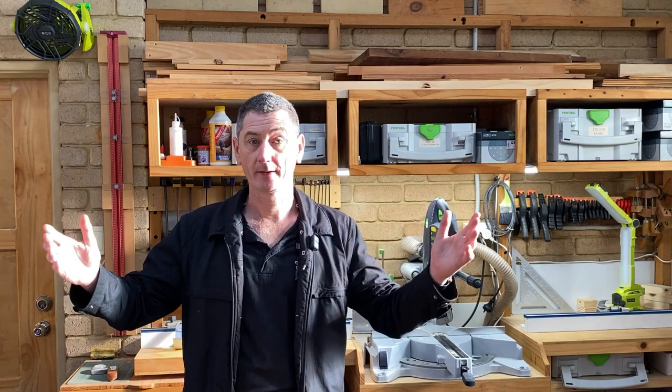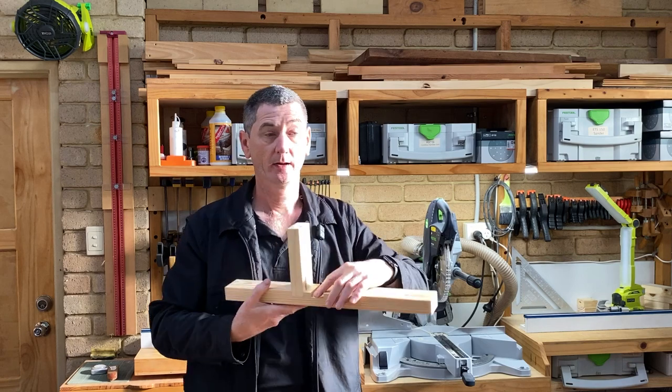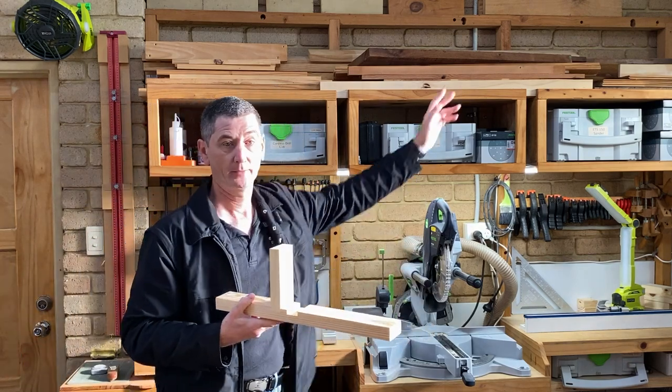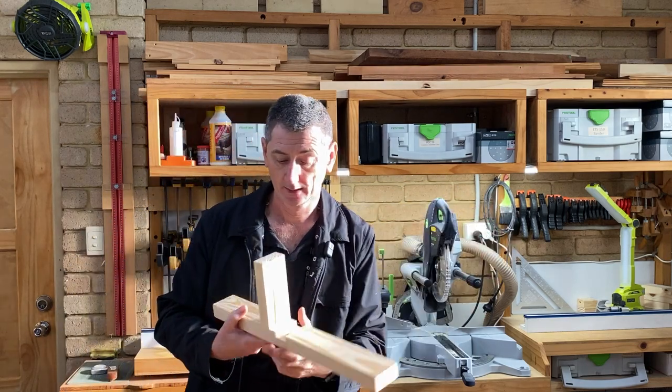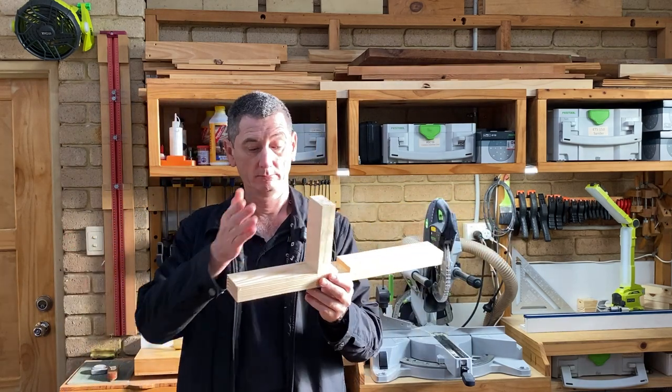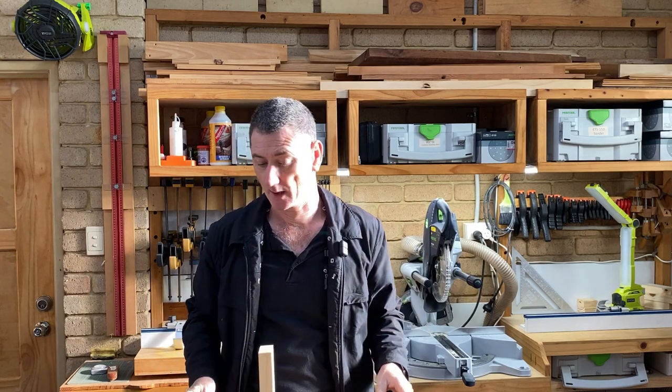Doing your dado cuts on a compound mitre saw allows you to use longer pieces of timber than you could on a table saw, because on a table saw you're limited from blade to fence, whereas here you're really only limited from blade to wall. In a big enough area there's no limit, so you'd be able to do much longer pieces of timber and much bigger framework.